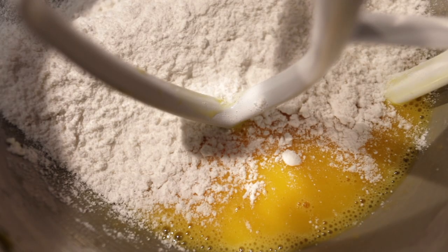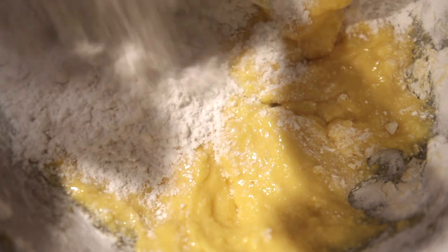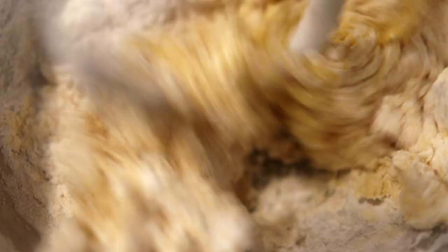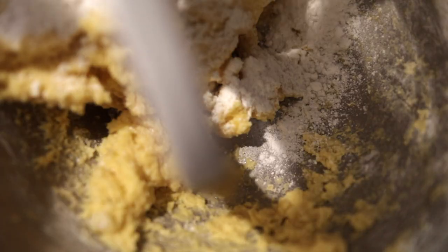Stir it until it's well combined. Add in the next third and combine. It's going to look a bit doughy — don't worry. And add the last third of our dry ingredients. Stir it to combine.